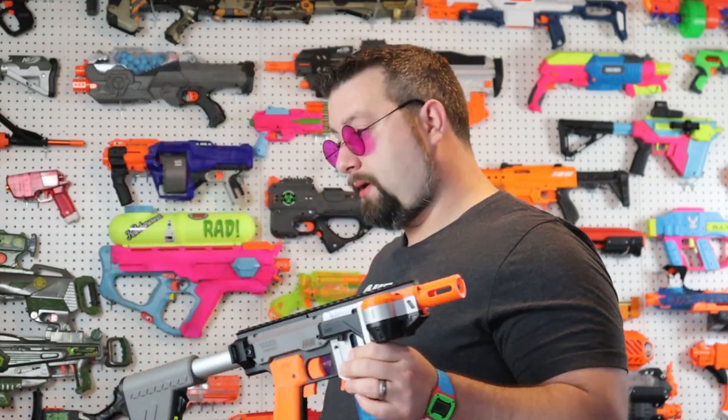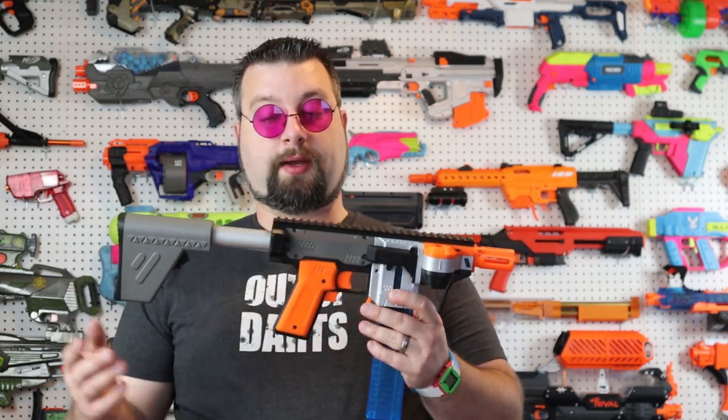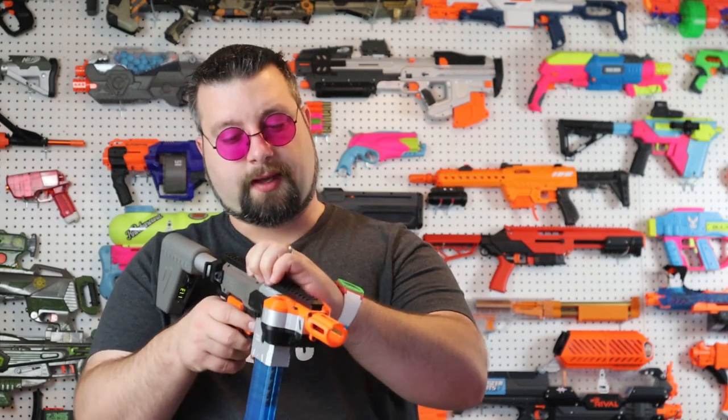The scope I threw on this is just one of my personal scopes — it actually costs way more than the blaster — but I was just trying to show that you can throw whatever optics you want up there. I'm probably going to get a cheap airsoft hollow sight or a quick little red dot or something. I think that would go perfect on this blaster.